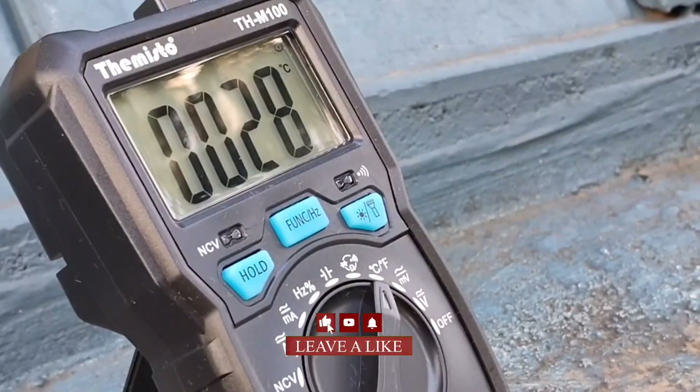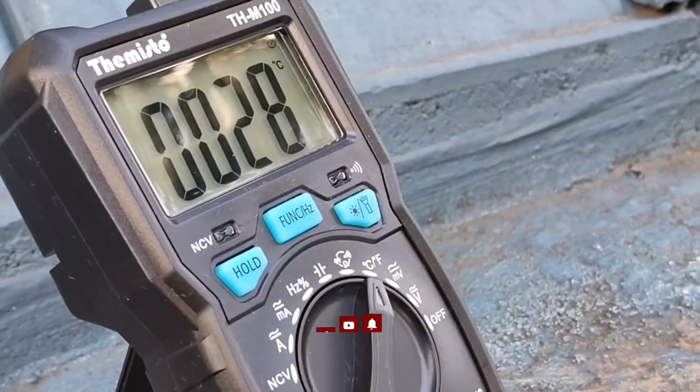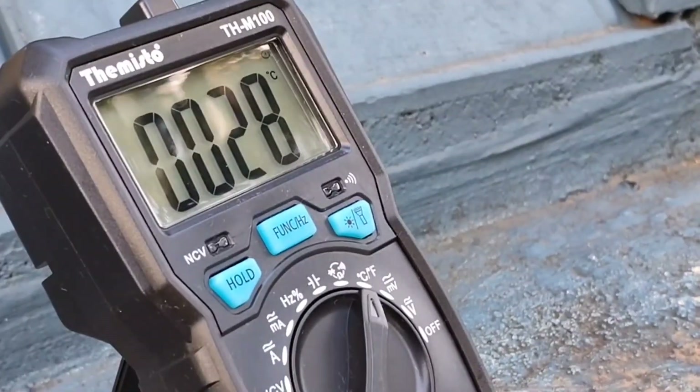Overall the meter is accurate, the build quality is great, and it's really small and compact. Thank you for watching — like, share, subscribe, and enable the bell icon.